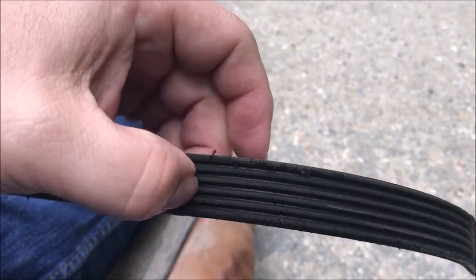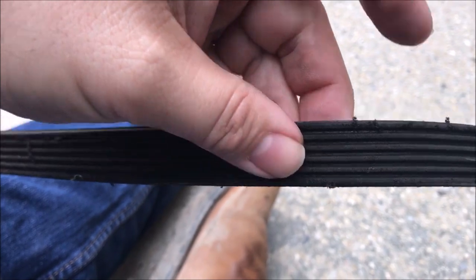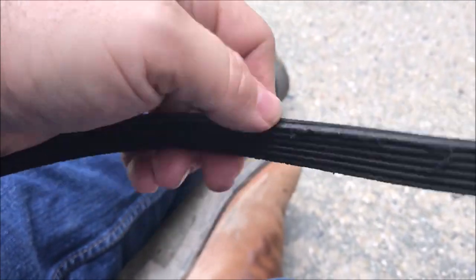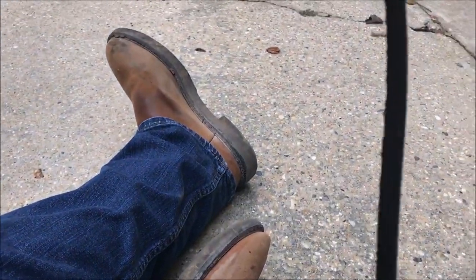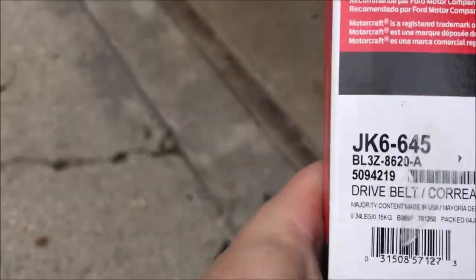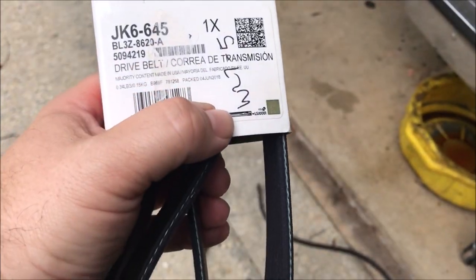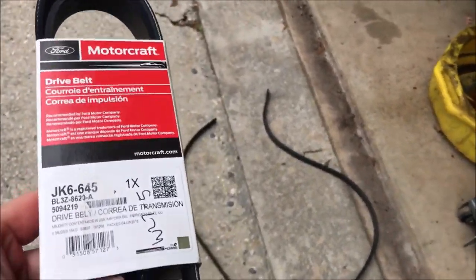We'll get this out and take a look at it and see if it actually needed to be replaced, but I'm pretty sure it did. It doesn't appear to be too bad — it's not cracking — but it is six years old and it's got 110,000 miles on it, so I just feel better changing it out. So there's your stretch belt. Comparing the lengths, the JK6-645 is the stretch-to-fit belt — I stretched it out and compared the lengths.